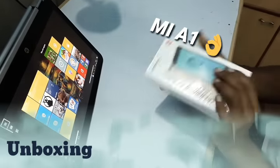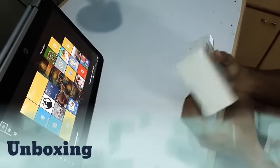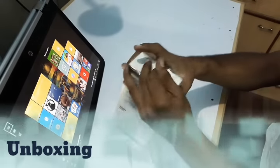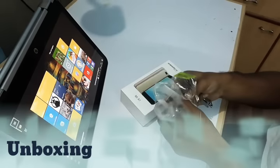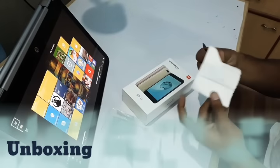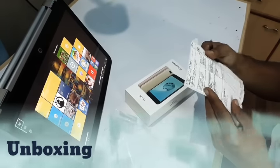So this is a quite sturdy box, like the usual MI notes. For information, I have bought this from a store and not online, so we get this bill and it has got the name of some Himanshu Lalwani.